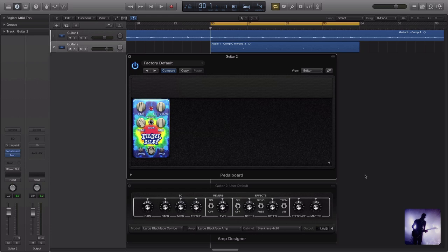This pedal is capable of producing some great retro-sounding reverse delay effects. These types of effects can range from fairly subtle textures behind what you're playing to a complete ambient wash of sound. There's a lot of fun to be had in reverse delays. So let's take a listen.